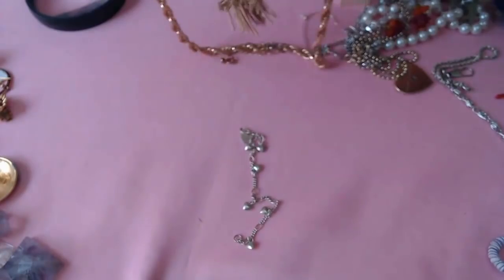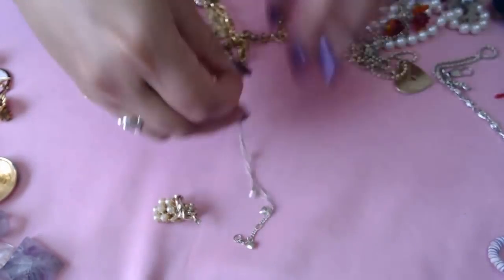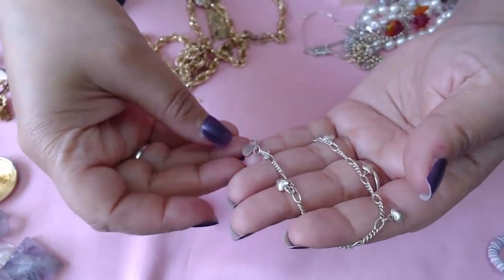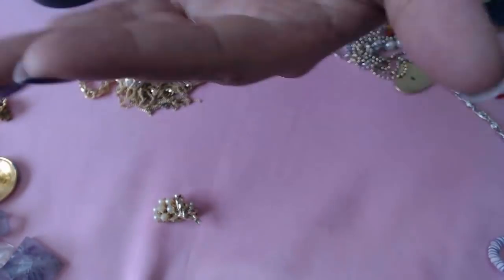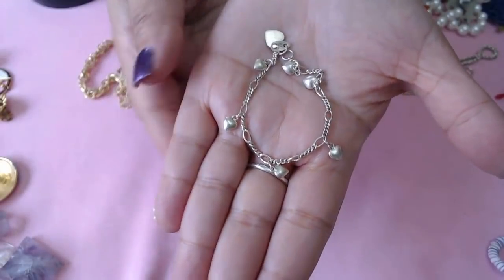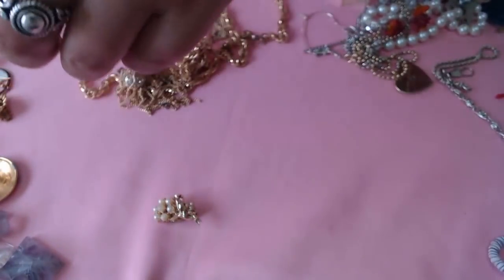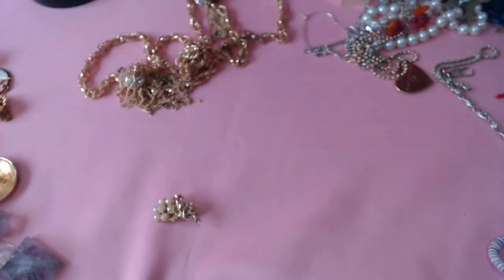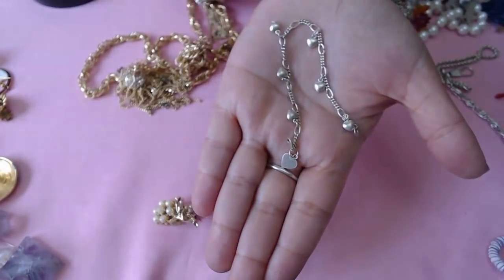Oh boy look at that — oh there's an earring in here. Okay so we have a bracelet here with little heart charms that says MEX 925 — this is really pretty, I think this is sterling. I have to test it but it looks kind of small. Yeah, it's very tiny — maybe for kids.